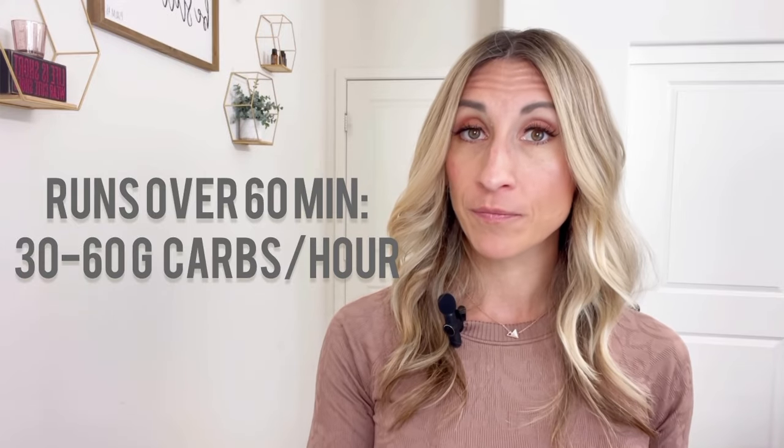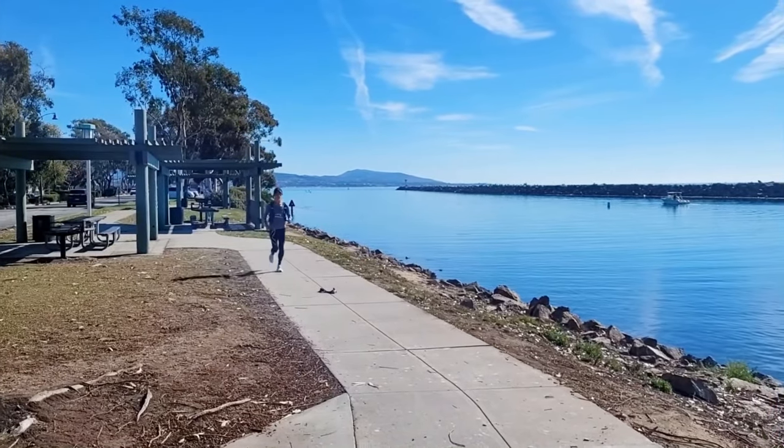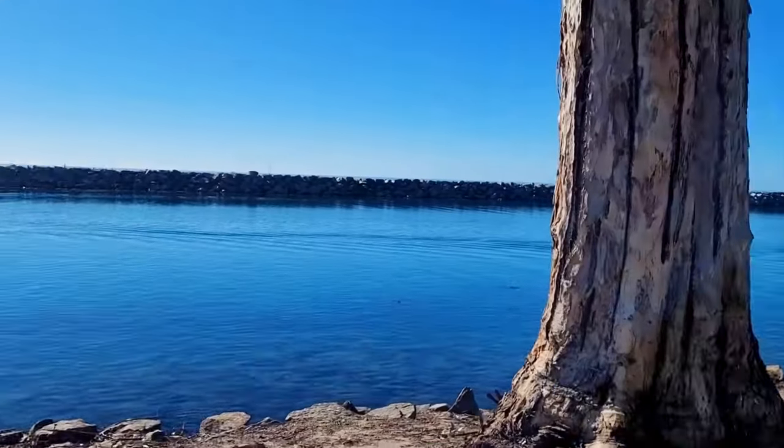Runs that last over 60 minutes are when nutrition becomes a lot more important. The general rule of thumb is you need about 30 to 60 grams of carbs per hour. If you ate carbohydrates yesterday and had a carbohydrate-rich breakfast, then in the first hour of your run, 30 grams should be sufficient. After that one-hour mark, shoot for up to 60 grams. Some people may even tolerate 70, 80, or 90 or more grams per hour, but that's really not necessary unless you're going on very long runs or a long triathlon, and you'll likely need gut training to handle that much fuel. Practice your race day strategies during training runs.